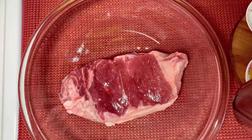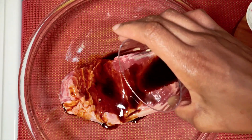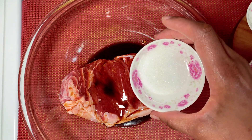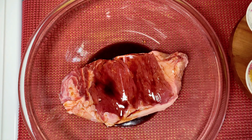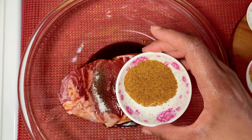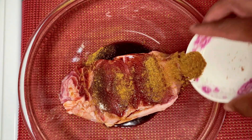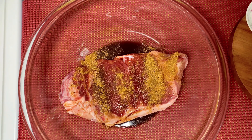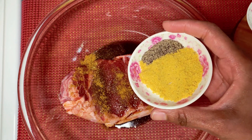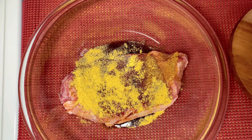I'm getting ready to marinate the beefsteak. Here I have two tablespoons of soy sauce, I'm just gonna go ahead and pour it on the beef. I'm doing grilled beefsteak. Here I have one teaspoon seasoned salt, one tablespoon Old Bay seasoning, and a mixture of seasonings - black pepper and all-purpose seasoning - so I'm just gonna go ahead and pour it all over the beef. Here I also have a pinch of salt.